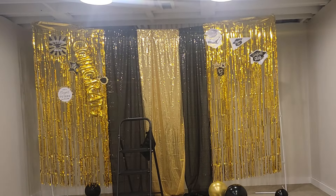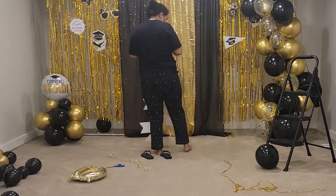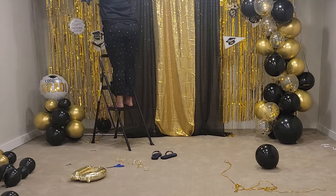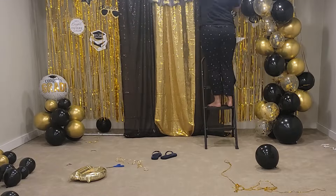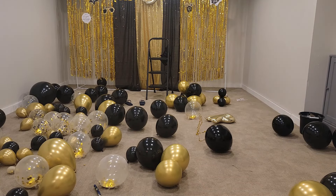To attach these cutouts, I applied double-sided tape to the back and then gently pressed them onto the foil curtains. As I said, I took down that congrats balloon banner and hung a new one. I reused a lot of items from last year's party, so I already had this banner in my stash, and I think it went really well with the background color.